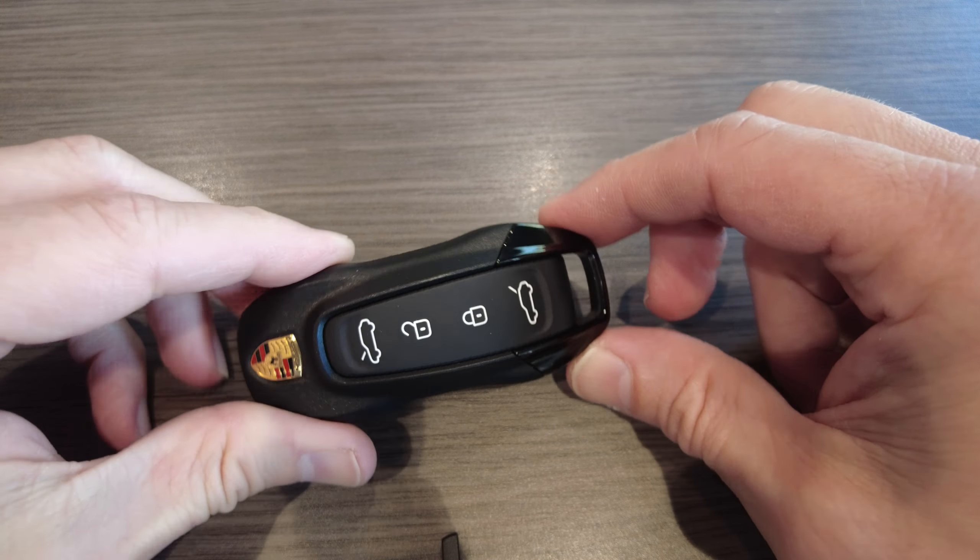This tutorial will also show you how to remove this decorative key ring part here. So if you wanted to change this to, let's say, the Turbonite look, or if you have the Turbonite look and you want to go to the black gloss look, this tutorial is for you. Two things you will need.